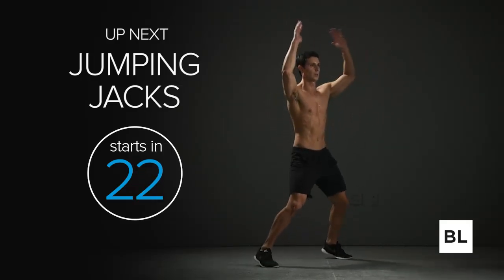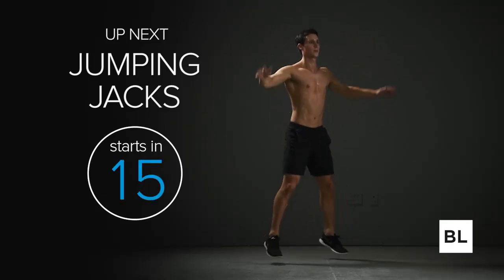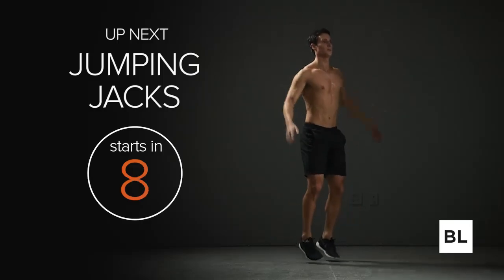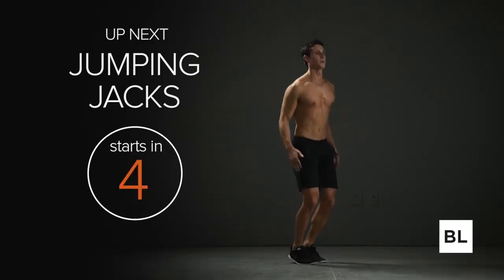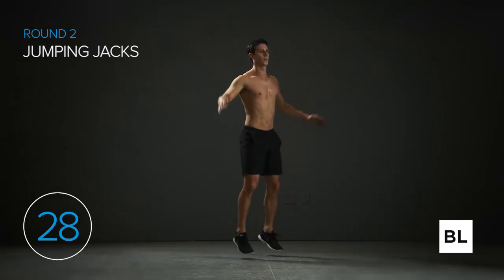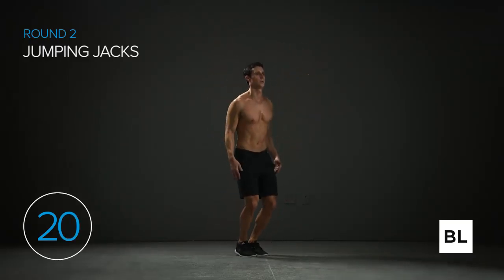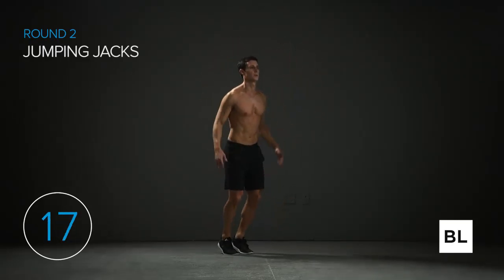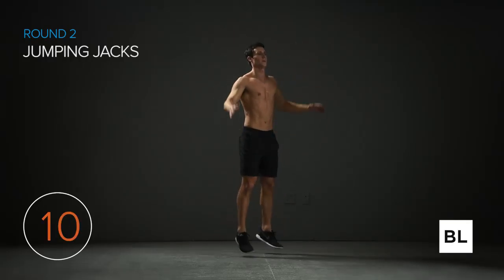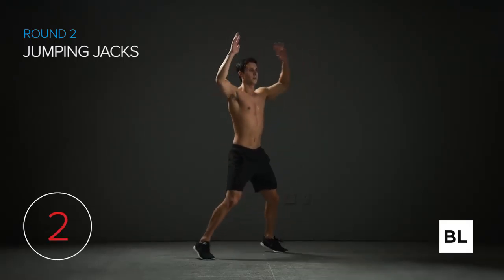We've got jumping jacks next. If you want to take it to a different level, use a weighted vest next time. Jump your feet out wide as you raise your arms overhead, then jump feet back together and bring your arms down. Three, two, one — let's pick up the pace. I want at least 30, if not 40 or even 50 reps, depending on how fast you go. It's up to you how hard you push yourself — I'm here to guide you to the best results. 10 seconds left — get another 10 to 15 reps right now. Come on, jump out laterally, nice and strong. Two, one.